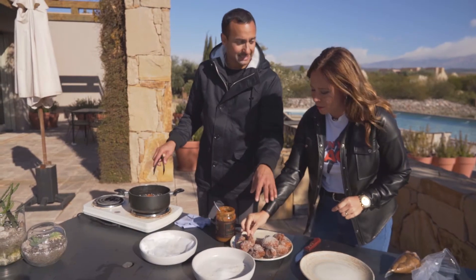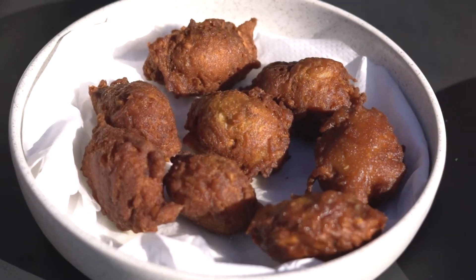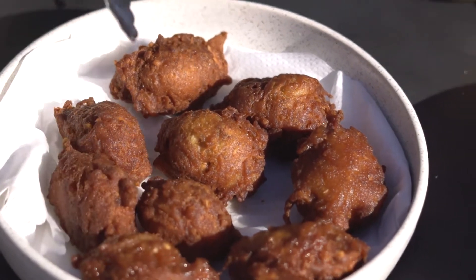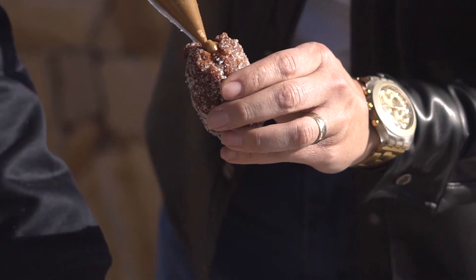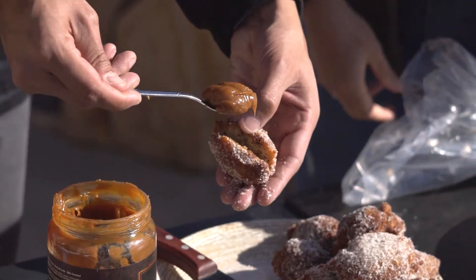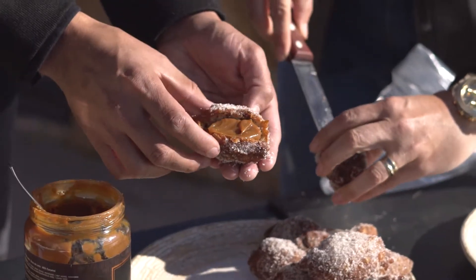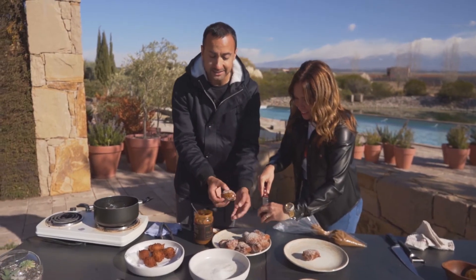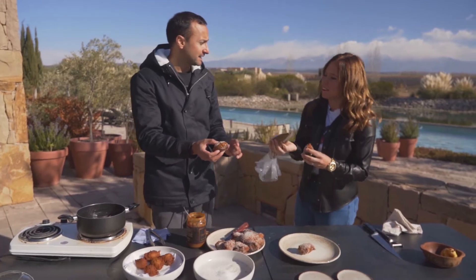Ya hicimos una tanda de buñuelos. Voy a ir sacando los últimos; siempre que se escurran bien en papel antes de pasarlos por azúcar. Romy va a empezar a rellenarlos: vamos a hacer un tajito chiquitito ahí, espectacular. Y si no, como dice nuestro cámara, un sanguchito. Le vamos a poner con dulce de leche también — tremendo. Así que ahora vamos a buscar un café con leche.